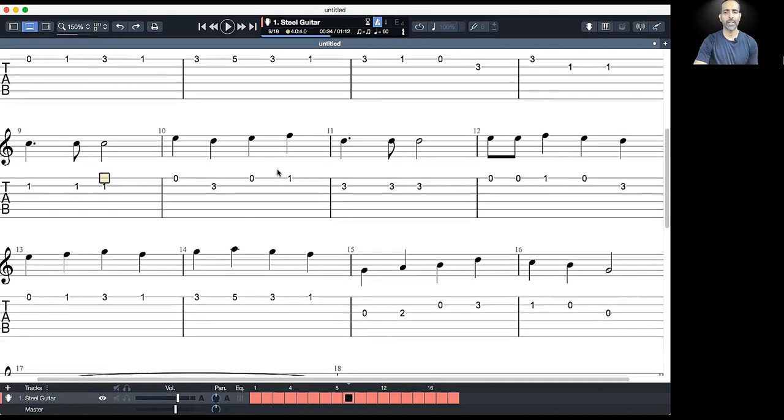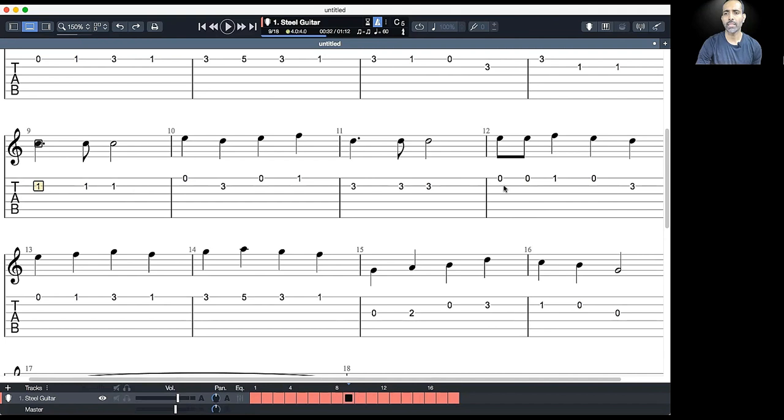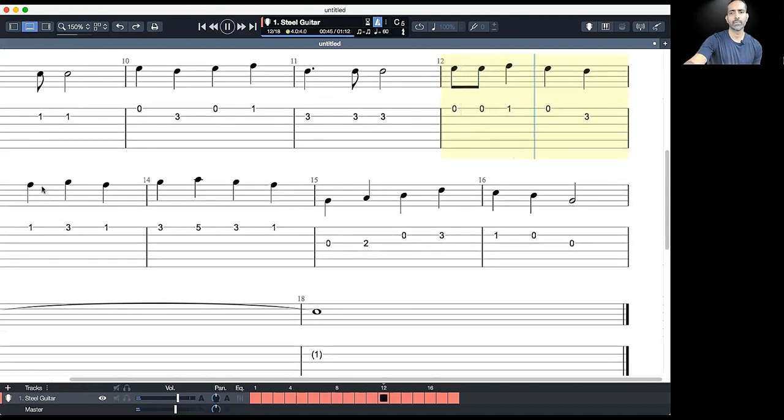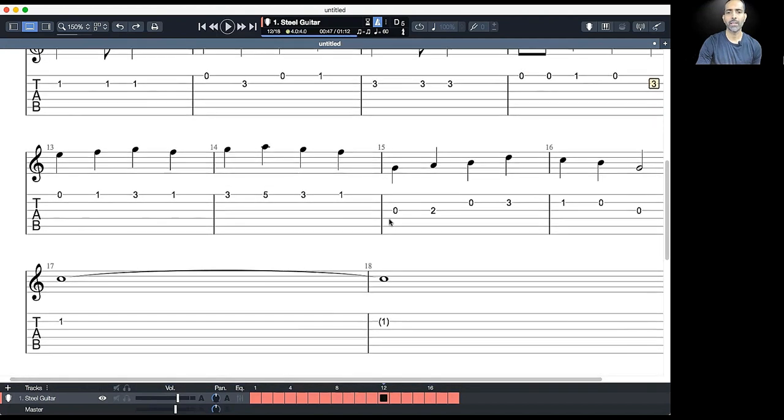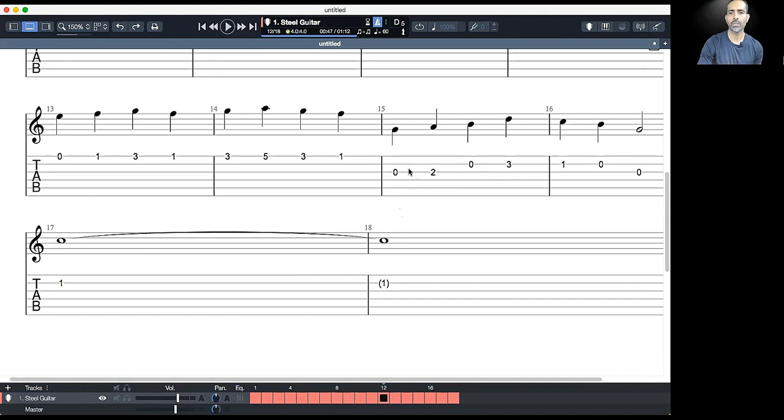Moving on to the next measure, we have something more interesting — a dotted quarter note. A dot in music means you add one half of that note's value to itself. Don't worry about the theory behind it right now; just listen and play it by ear, and I'll explain dots in another lesson. We also have a faster set of notes here — these are eighth notes, which you play at double the speed of your quarter notes, getting half the duration. Then we move to the third string as well in measure number 15.